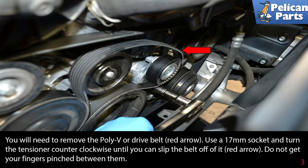You will need to remove the poly V or drive belt, red arrow. Use a 17mm socket and turn the tensioner counterclockwise until you can slip the belt off of it. If you are going to reuse the belt, make sure to mark the direction of rotation before removing. Do not get your fingers pinched in between them.